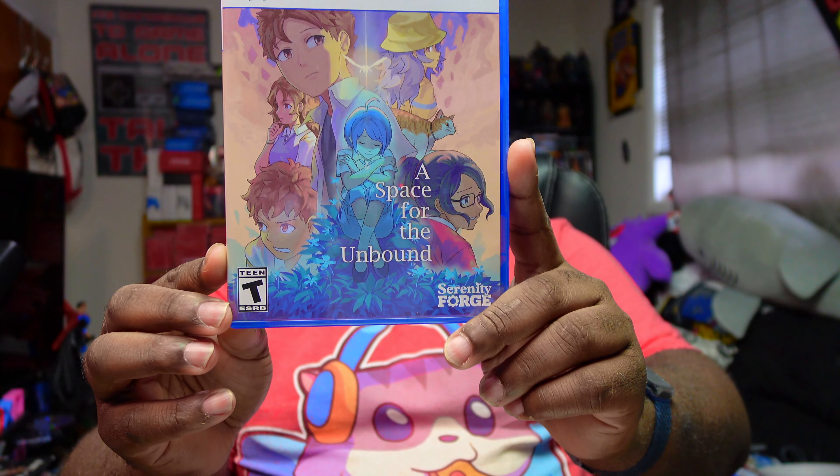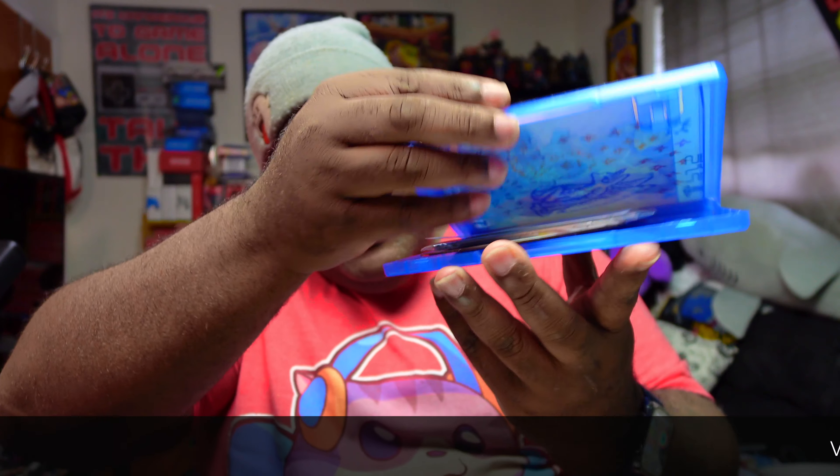A Space for the Unbound is right here in my hand. If you guys want to pick this game up as well, go to the video description and click 'buy the game here' — buy it straight off my Amazon affiliate store, real raw and uncut. Help the Big Bear out with commissions on Amazon, and here we go — the game is out of the package.